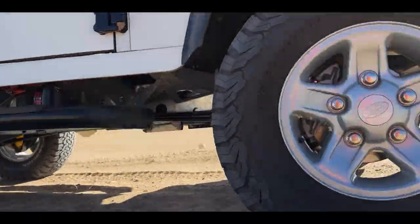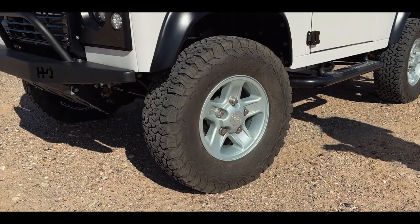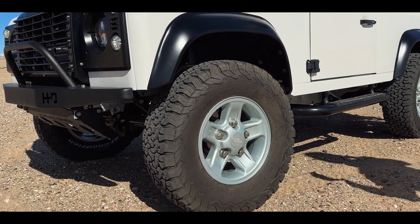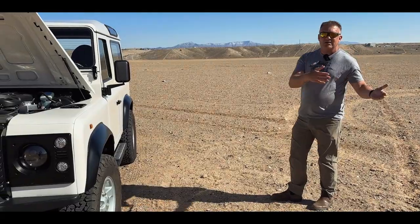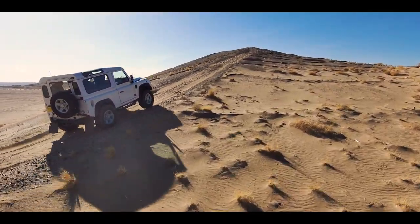As we go around, you'll see the suspension is a stock height suspension. About 32-inch DFG all-terrain tires are on here. It's really tuned for street and off-road use. We do a really good job of making sure that it has good road manners, quiet tires, good braking. It also has the traction it needs to get through sand and snow off-road.